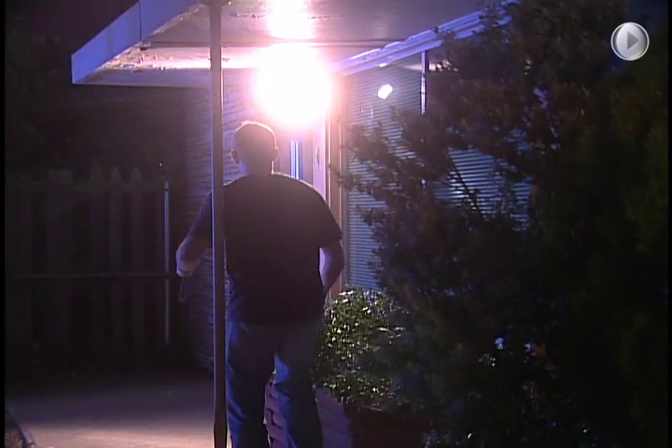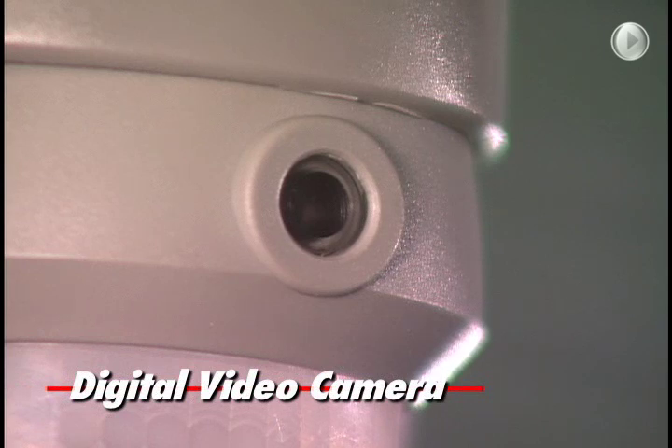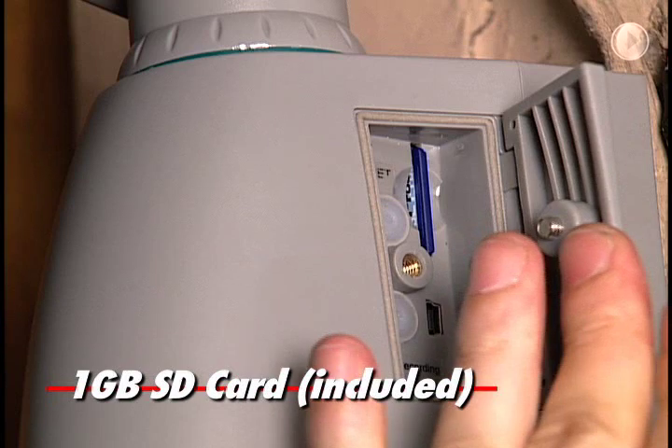The sudden combination of light and sound deters most unwelcome visitors. But SmartGuard doesn't stop there. Each time SmartGuard is triggered, the unit's built-in security camera records 20 seconds of digital video.